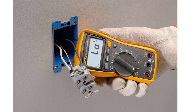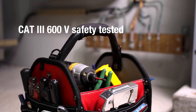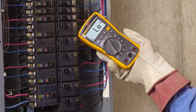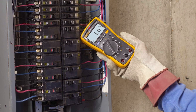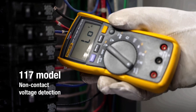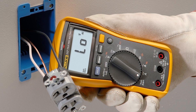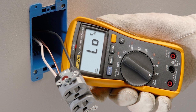Fluke is known for precision, and the 117 doesn't disappoint. With a 6000-count display and a backlight for low-light environments, the readings are easy to see and highly reliable. It measures voltage, resistance, continuity, capacitance, and frequency, covering the essentials for most electrical work. One standout aspect is the Low Input Impedance Low-Z mode, which helps prevent false readings caused by ghost voltage — especially valuable in commercial settings where shared circuits and multiple feeds can confuse lesser meters.